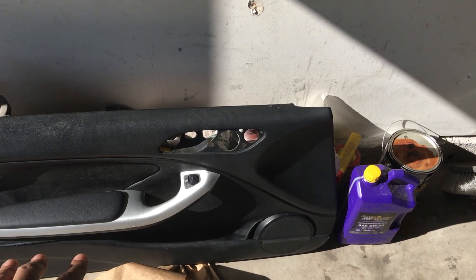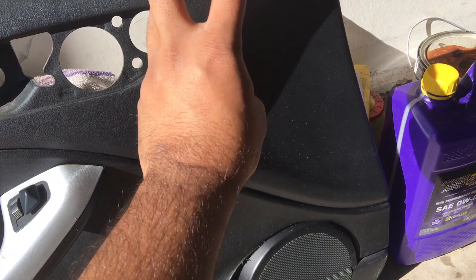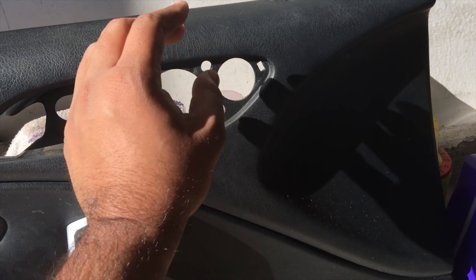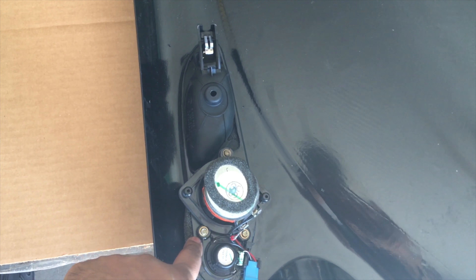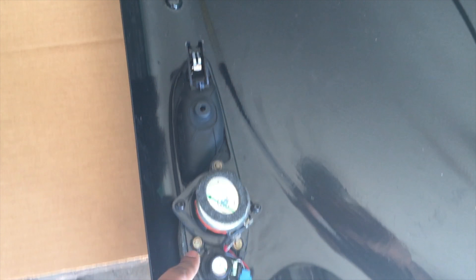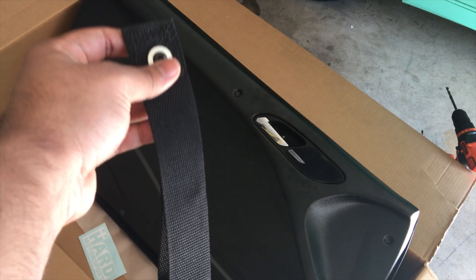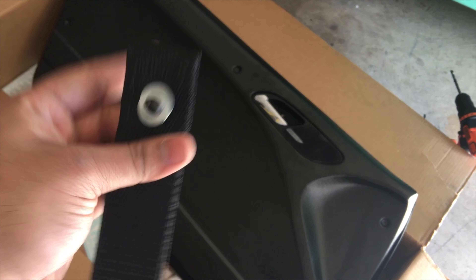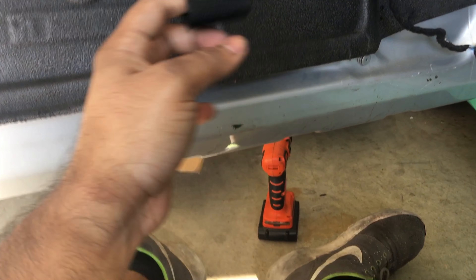I got the door panel removed and put it right here. I removed the door handle with this tweeter — it was held in with three Torx 20 screws. So I removed that and transferred it to the new panel. I'm transferring the tweeter just because I have it. Now I've mounted the door panel and I'm going to go ahead and mount the strap so that way I've got that squared away.